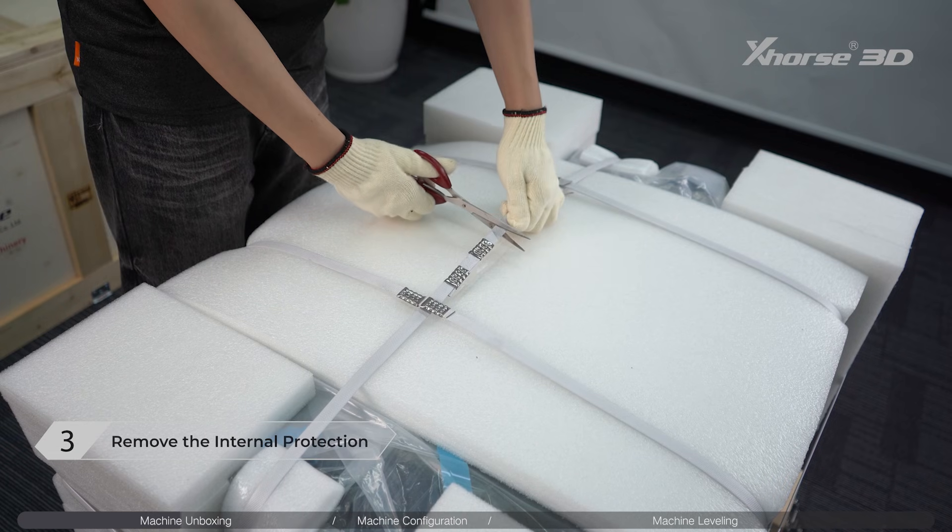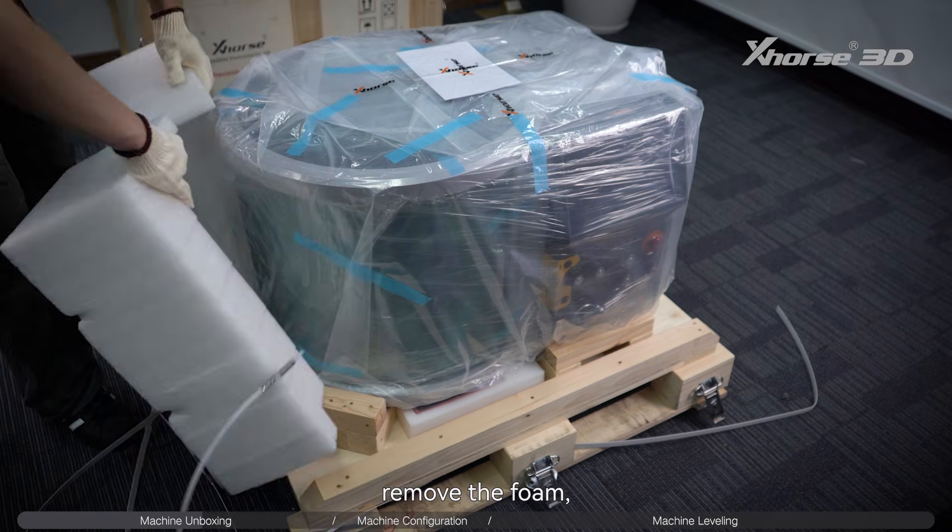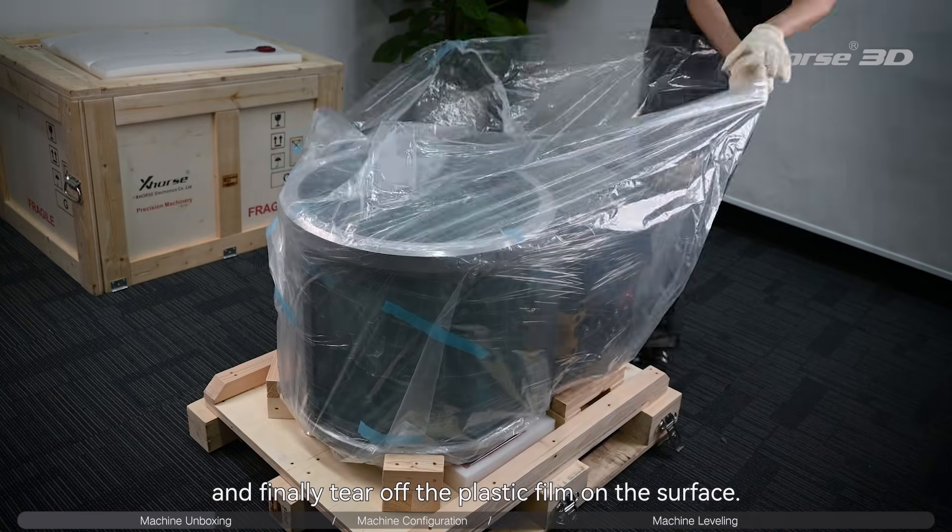Step 3: Remove the internal protection. Cut off the straps around the machine, remove the foam, and finally tear off the plastic film on the surface.